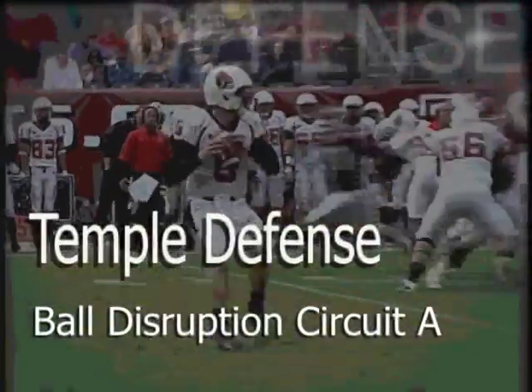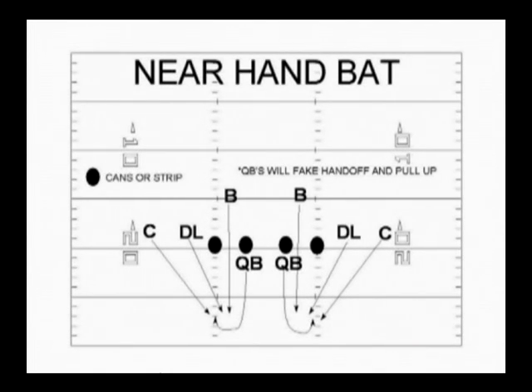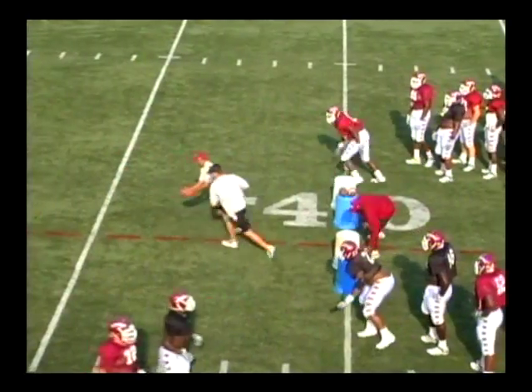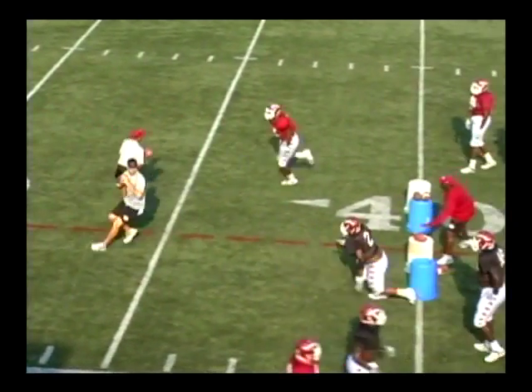Let's start with ball disruption circuit A. Our first drill is a near hand bat. Near hand bat emphasizes getting your players to understand that the defense can have a disruptive effect on the quarterback by deflecting passes at the line of scrimmage. Coaching point number one: we want to make sure we rush the quarterback first. Don't jump. Never compromise a hit on the quarterback or sack. Get your eyes to the quarterback — if he is looking at you, you are now nearing the throwing lane. Work towards the quarterback's eyes and extend the near arm as the QB starts back.